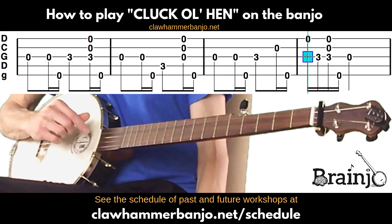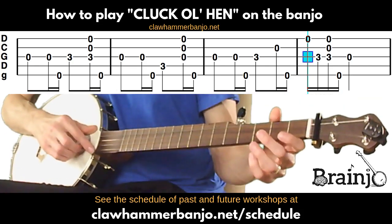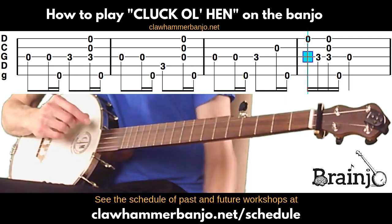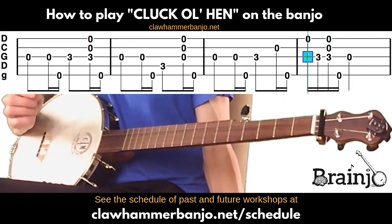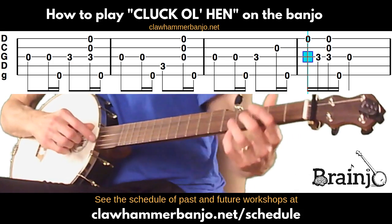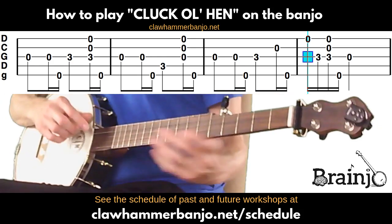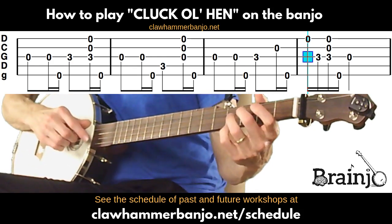If we're ending the song and not going back to the A part, we just end with that last open third string. If we're going to go back to the A part, we just play another brush thumb and go back to the A part. Everything at the top of the screen sounds like this.